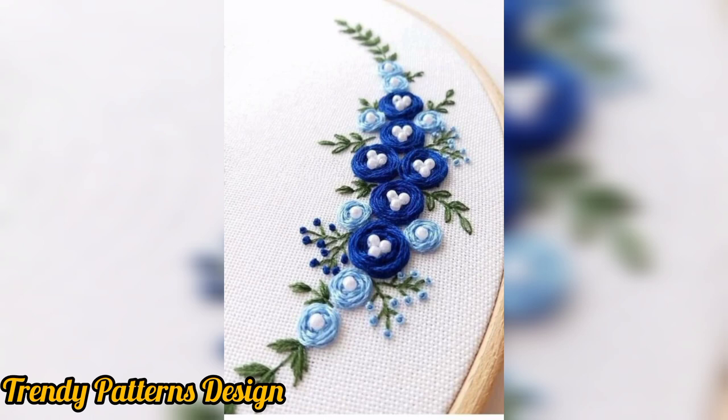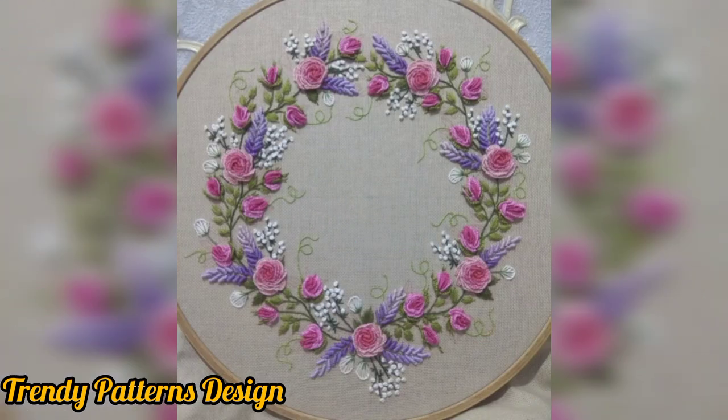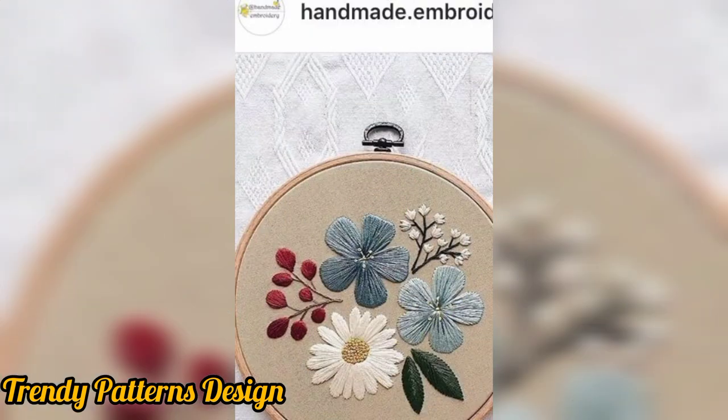This is a pattern for a beautifully designed amazing collection for you, if you want more ideas and more decent patterns.